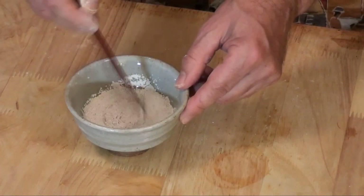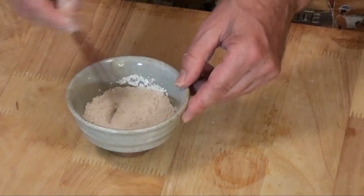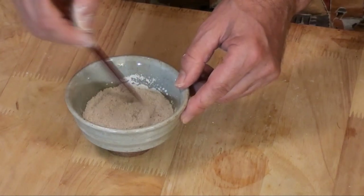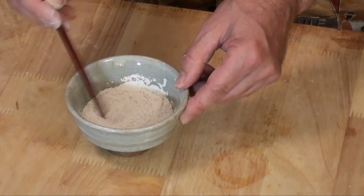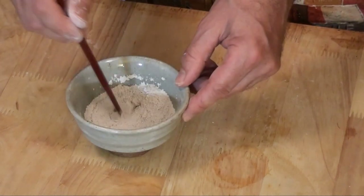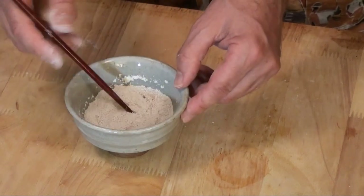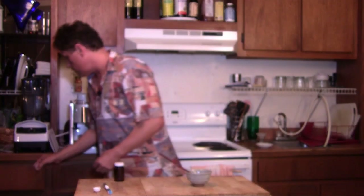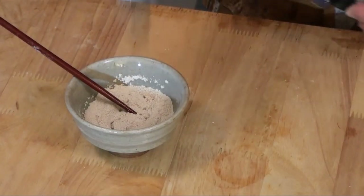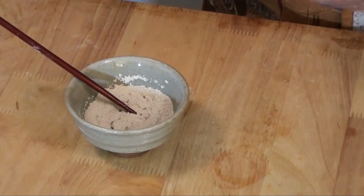I'm using a chopstick because it's not metal. We don't want our bentonite mixture stripping out the metal molecules right away — we want it energized for when we're brushing our teeth and ridding ourselves of whatever toxins we can. Then what I'm going to do is put in about four drops of essential oil of peppermint: one, two, three, four good drops of essence of peppermint.